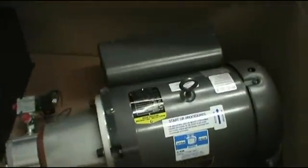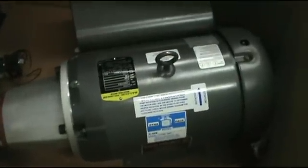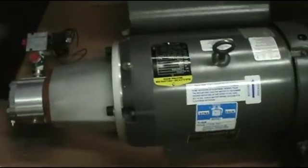We'll get you over here and let you take a look inside the box. This is a lot bigger than our old system — it's a seven and a half horsepower Baldor and a five gallon tank. Our old system was a three horsepower and a two gallon tank.